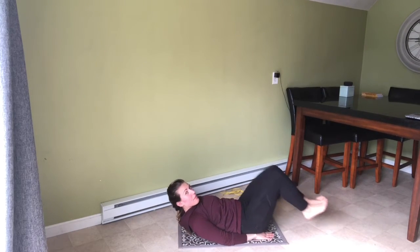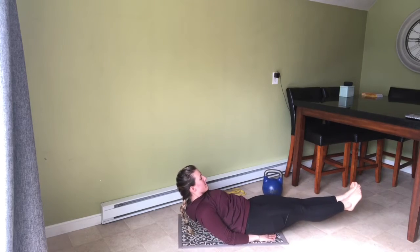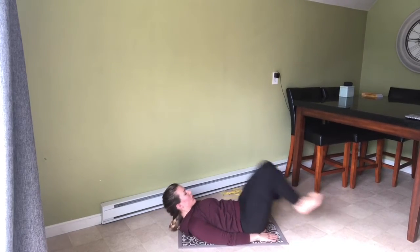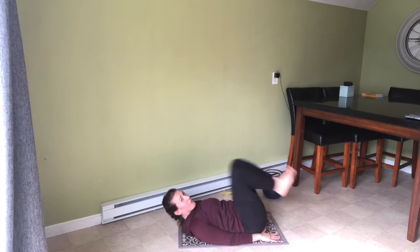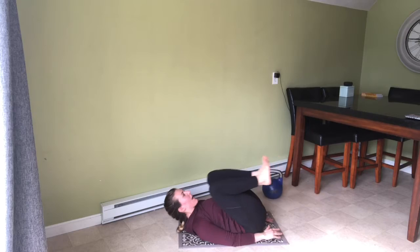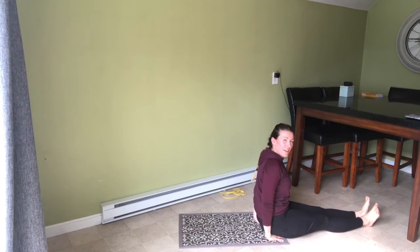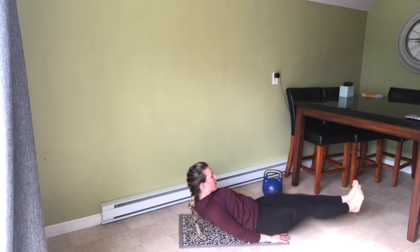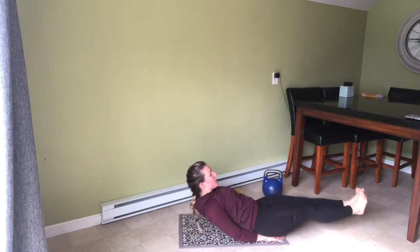Notice how my shoulders come up off the ground and I am forcefully kicking out in front of me, forcing my shoulders to come up off the ground. You don't want to kick so hard that you end up sitting up though. Kick right in front and think about leaning through your heels.